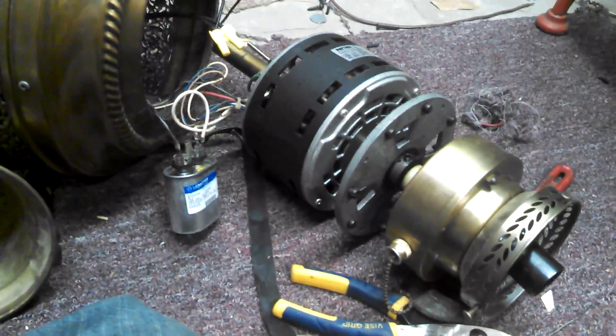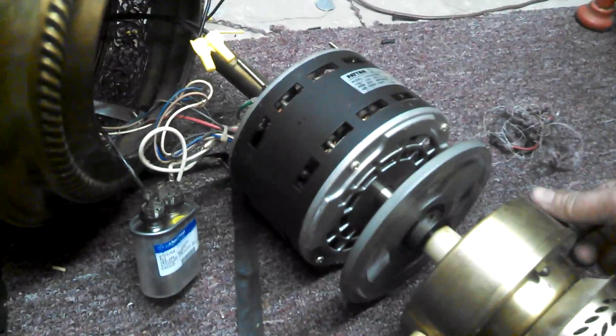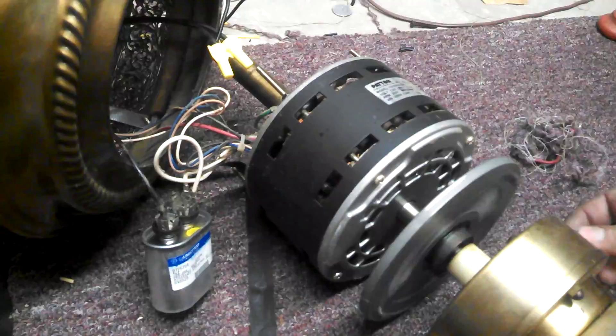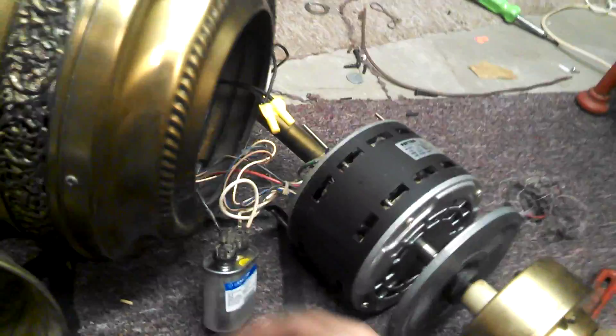So when I power it up now, it seems like it works perfectly. We'll try reversing it — where's the reverse switch? Does it go the other way? Yep.